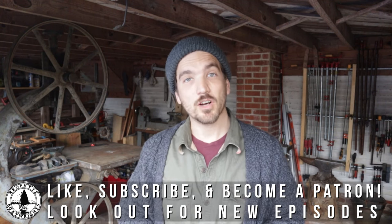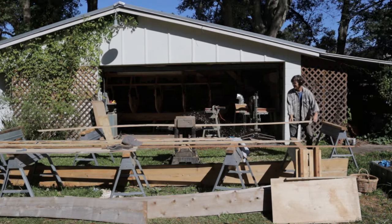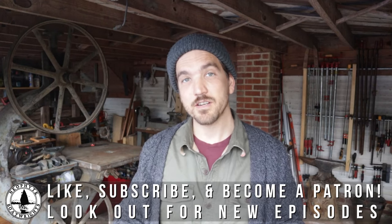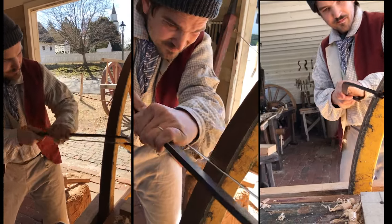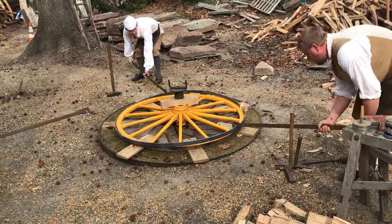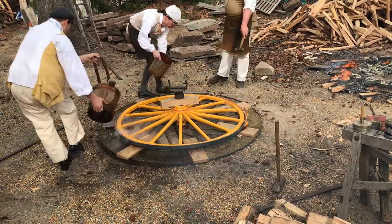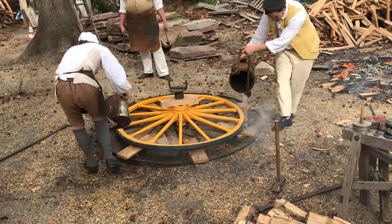You might have noticed that I'm no longer recording from my shop in Jacksonville, Florida. My family and I have all moved to a farm in Charles City, Virginia. We made this move so I could start a job as an apprentice wheelwright at Colonial Williamsburg, which is in part why there's been such a long hiatus since the last episode. The boat has been moved with me to Virginia where I will continue to work on it and hopefully complete it within the next year.